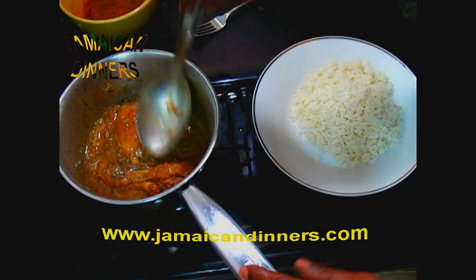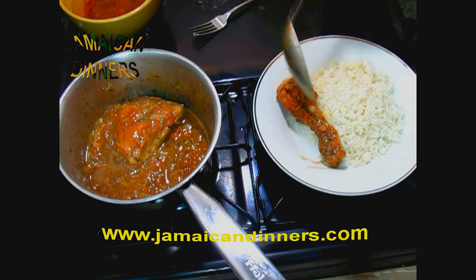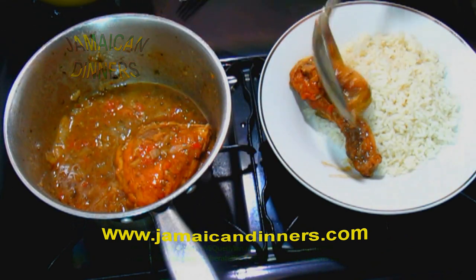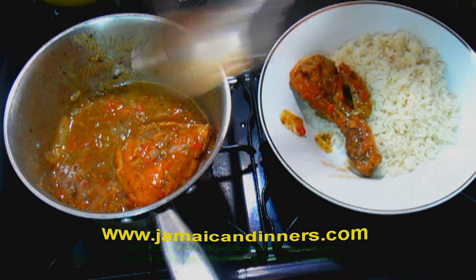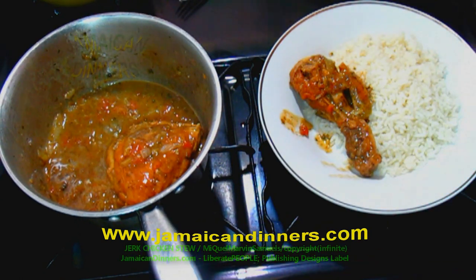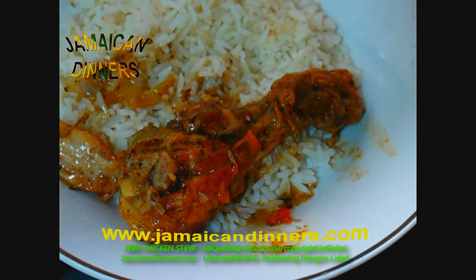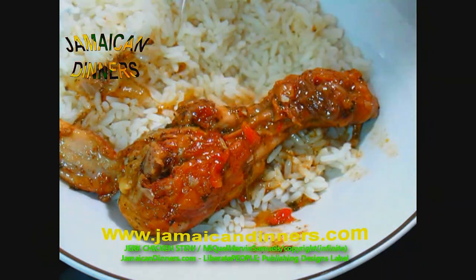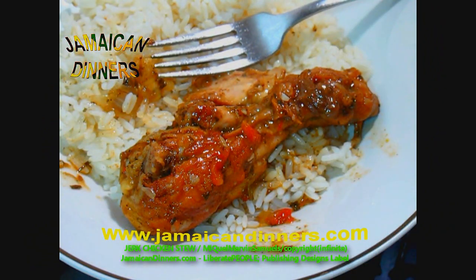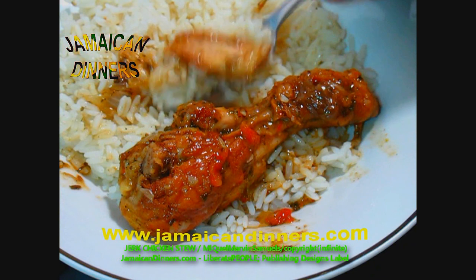I'm getting ready to serve. I take a chicken leg and place it right next to a bit of rice. The gravy is hot — heat alert. I'm getting ready to taste this meal for you. The gravy is spicy — it's nice. I'm enjoying the flavor of it right away. It's kind of spicy — that one tablespoon I used is spicy.